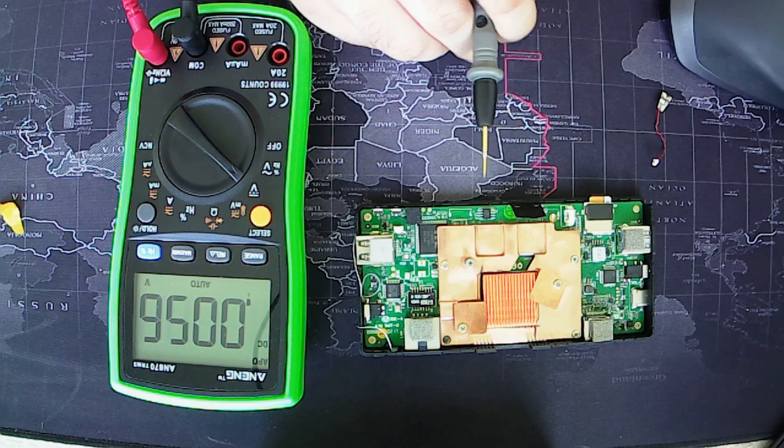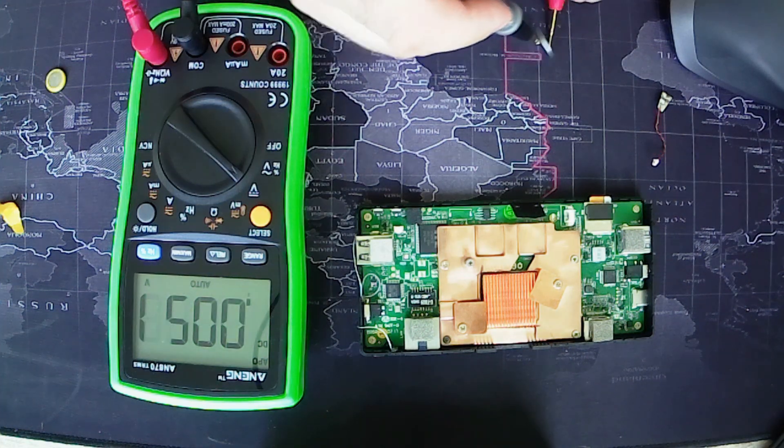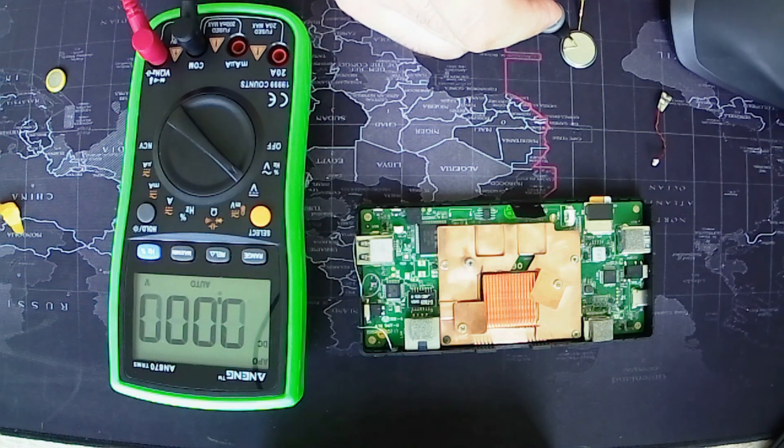After using the PC for only a couple of months, the battery became too weak, and the BIOS was not able to retain the date and time setting. Therefore, I will replace the original battery with a new button cell battery.